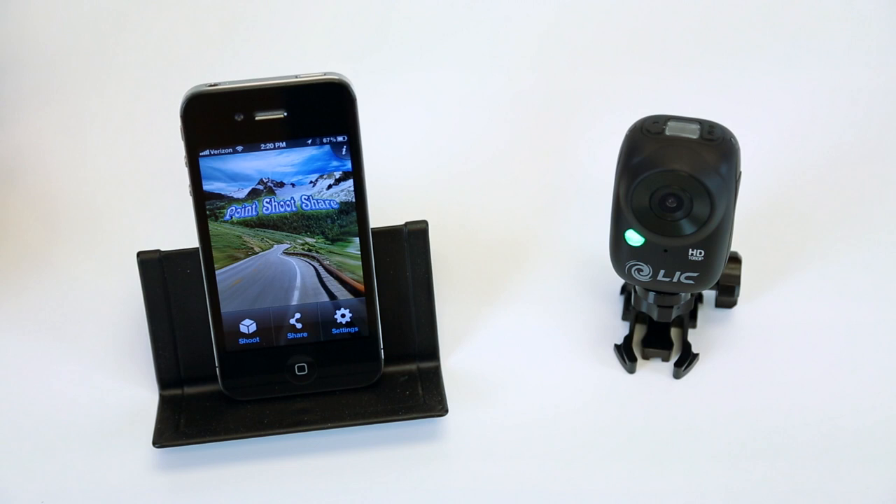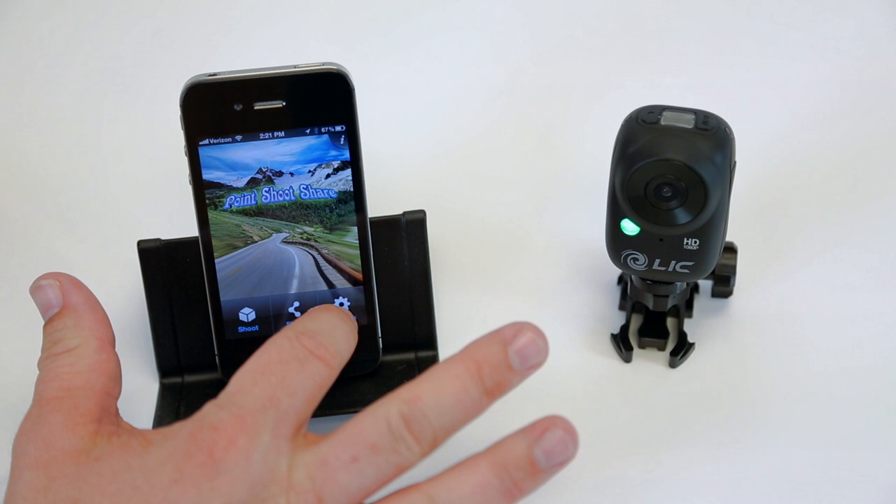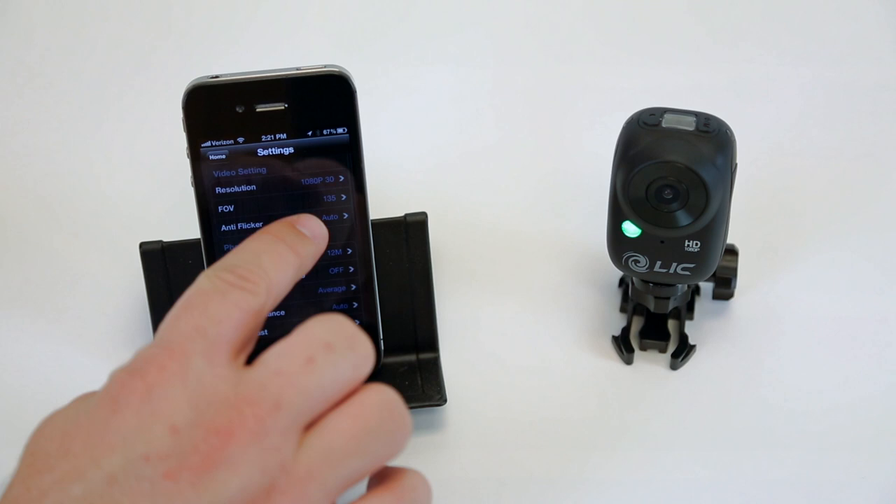And this is how easy it is to change the settings on this Ego camera. You just tap on settings, and then right on the top here, you can see it's on 1080. So let's change that — 720. Boom, changed.